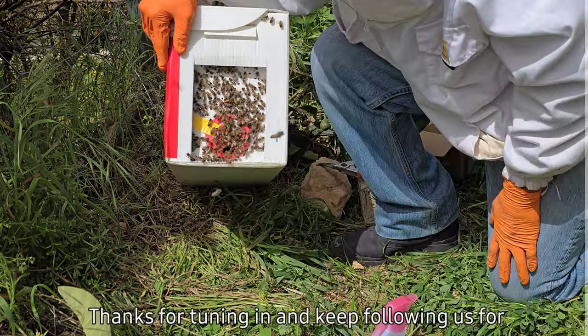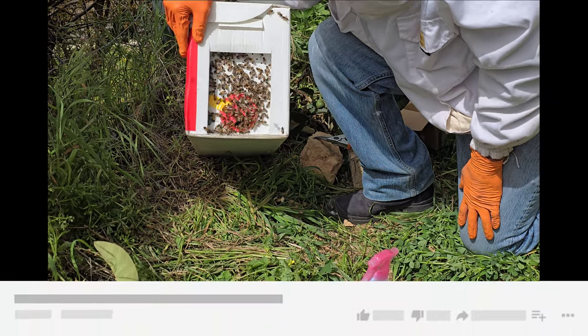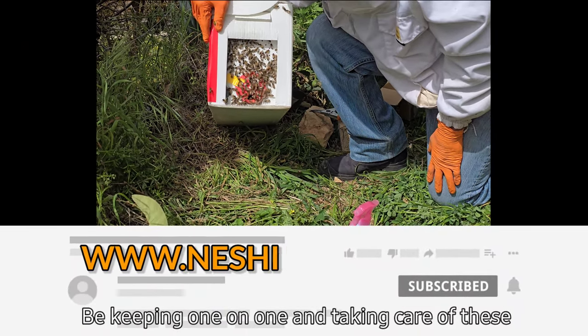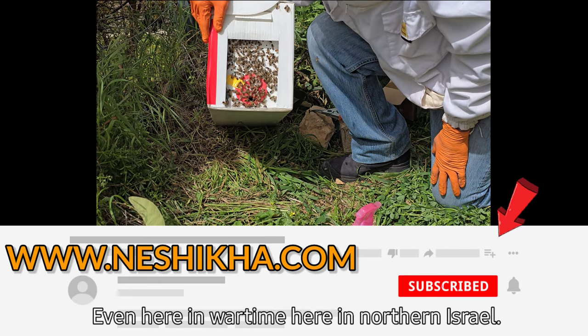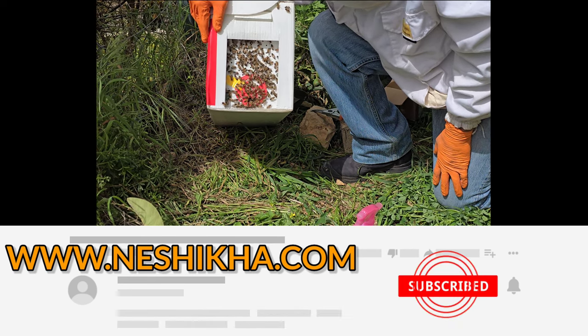Thanks for tuning in and keep following us for more tips on beekeeping and taking care of bees and our bee life — even here in wartime, here in northern Israel. Thanks for being with us.